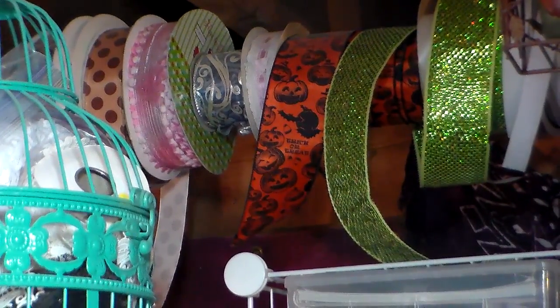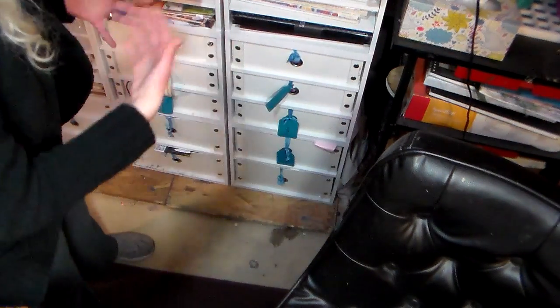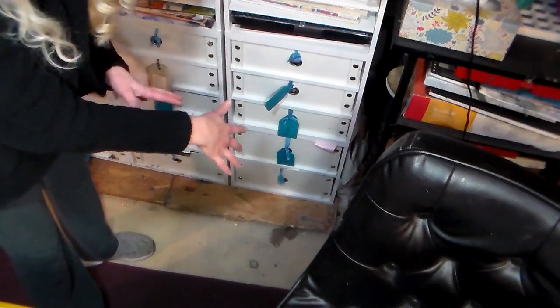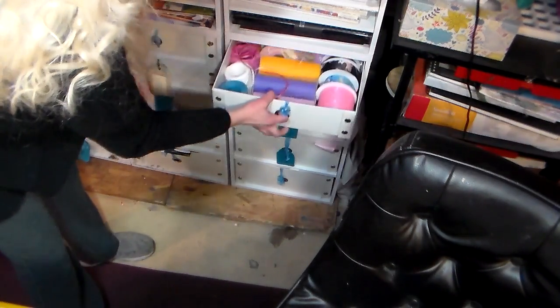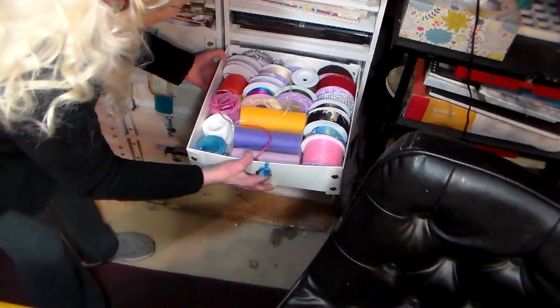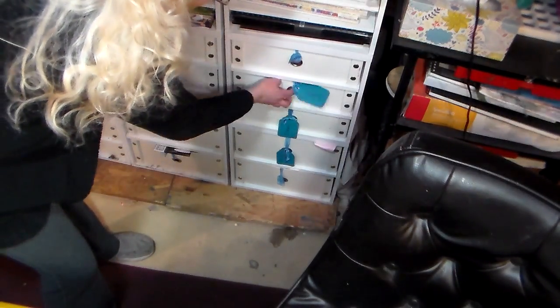I'm going to pause and we're going to take a look at my ribbon drawers. I've shown you my scrapbooking shelves before, and I have a couple of cube drawers down here that are really great for ribbon. Here I have mostly paper-make ribbons and tulle on spools in a shallow drawer — I can easily see everything and that works really well for me.